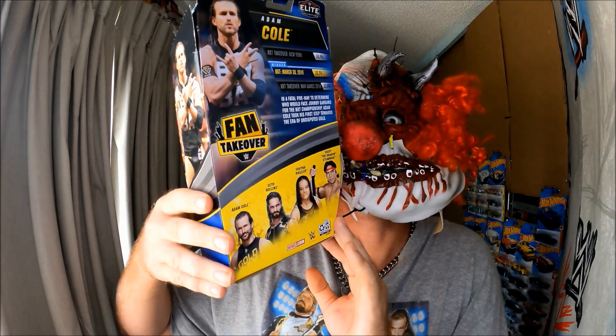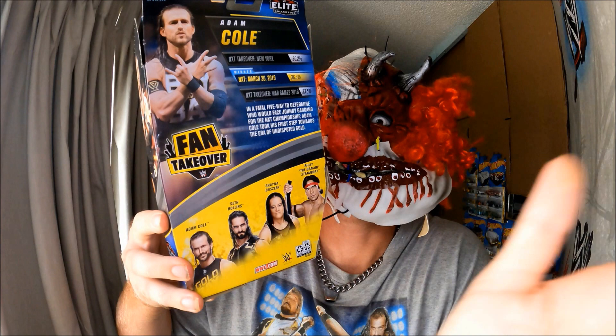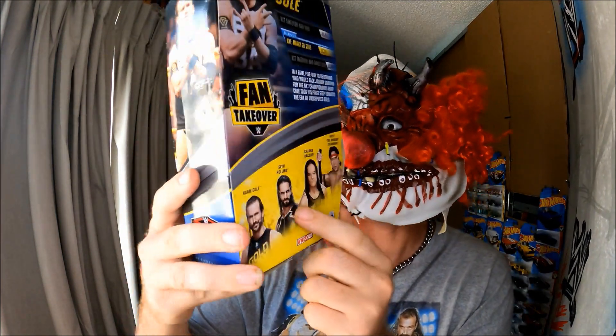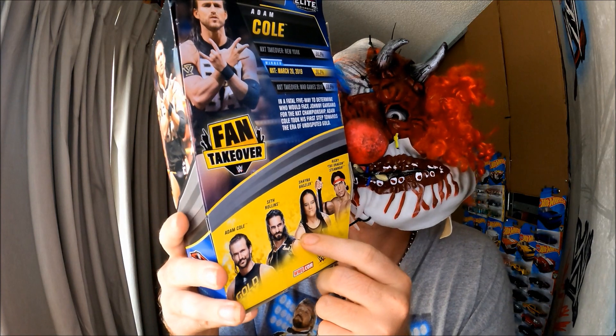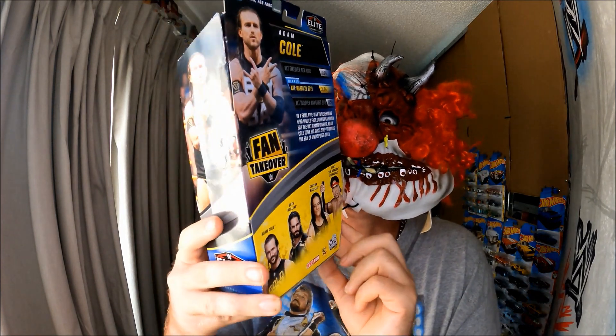And this is the back of the figure. Those other ones are common, you can get them really easily. I might even purchase them one day — they're like $40 each here in Australia. But anyway, back to Adam Cole.